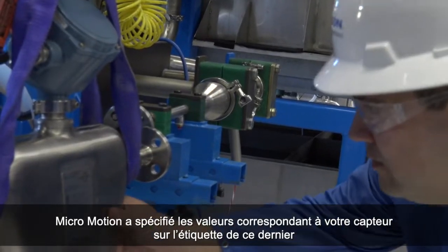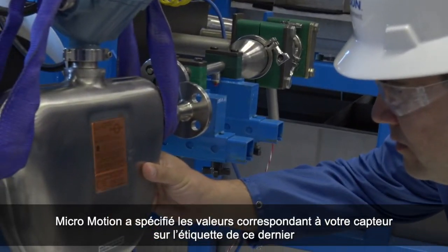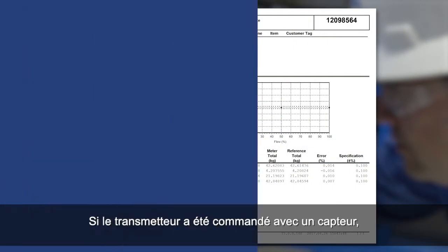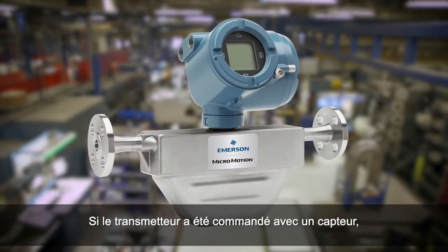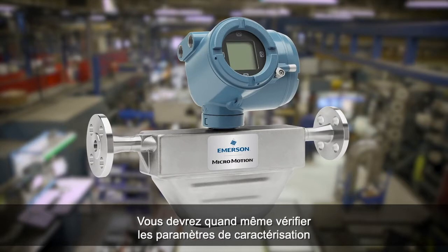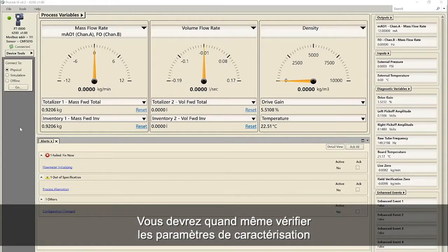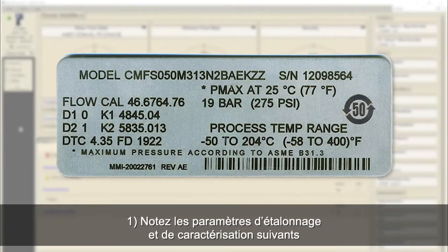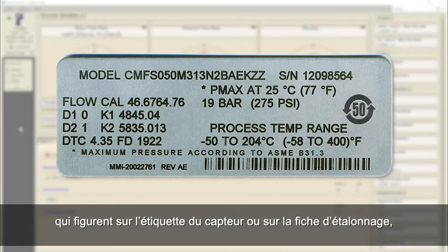Values for your sensor are provided by MicroMotion on the sensor tag or the calibration certificate. If your transmitter was ordered with a sensor, it was characterized at the factory. However, you should still verify the characterization parameters. First, record the following calibration and characterization parameters from the sensor tag or calibration sheet.